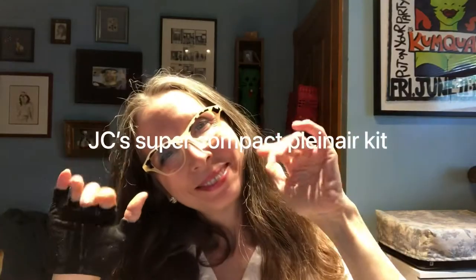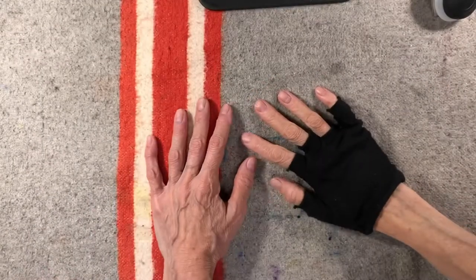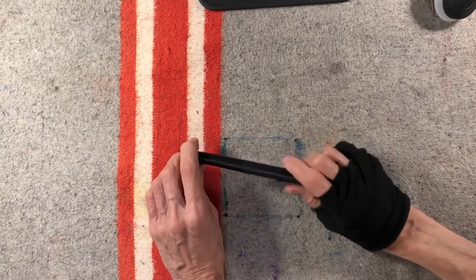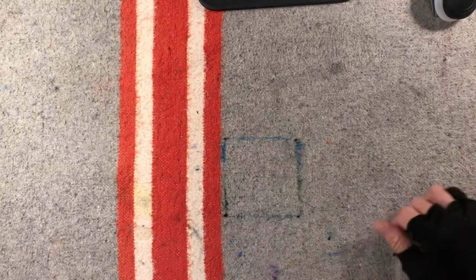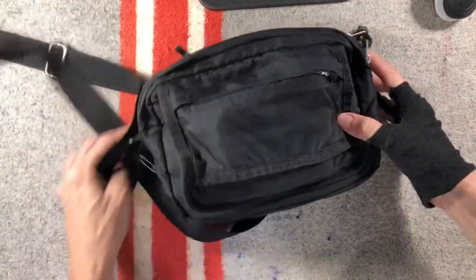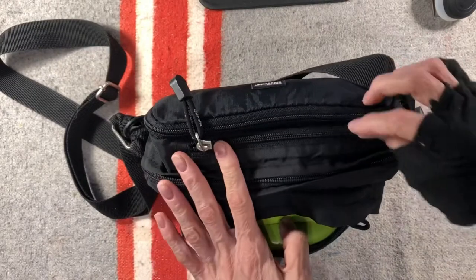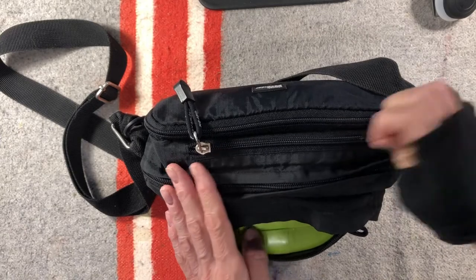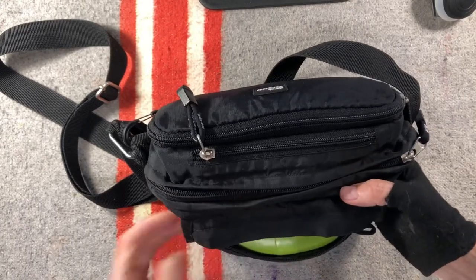Hi guys, JC Little here in the studio. A lot of you know me as a digital artist, animator, and blogger making cartoons, but the truth is I also do more traditional fine art — watercolor. I recently got brave and went out doing plein air painting, which basically means you go out into the wide world and paint whatever you see. My thing is I do this while walking my dog Chuck.